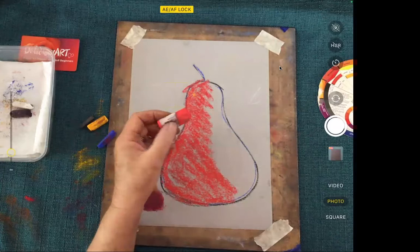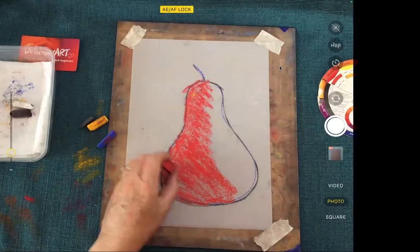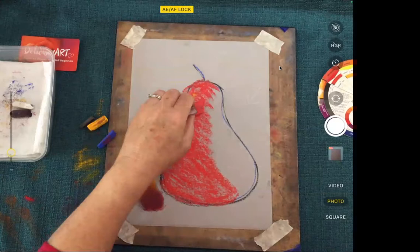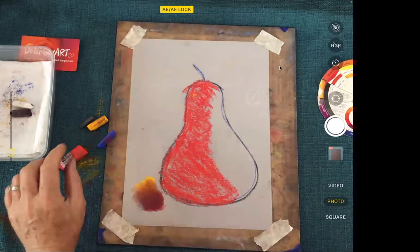This is a beautiful Art Spectrum Extra Soft Square pastel — very creamy, lovely. It fills the paper up really nicely and is beautiful to work with. I actually don't like taking the labels off because then I can't remember what the colour was. Eventually it'll wear down and I'll have to. Now I've got a blue — also Art Spectrum, was a round one but I've used it so much it's become a triangle.